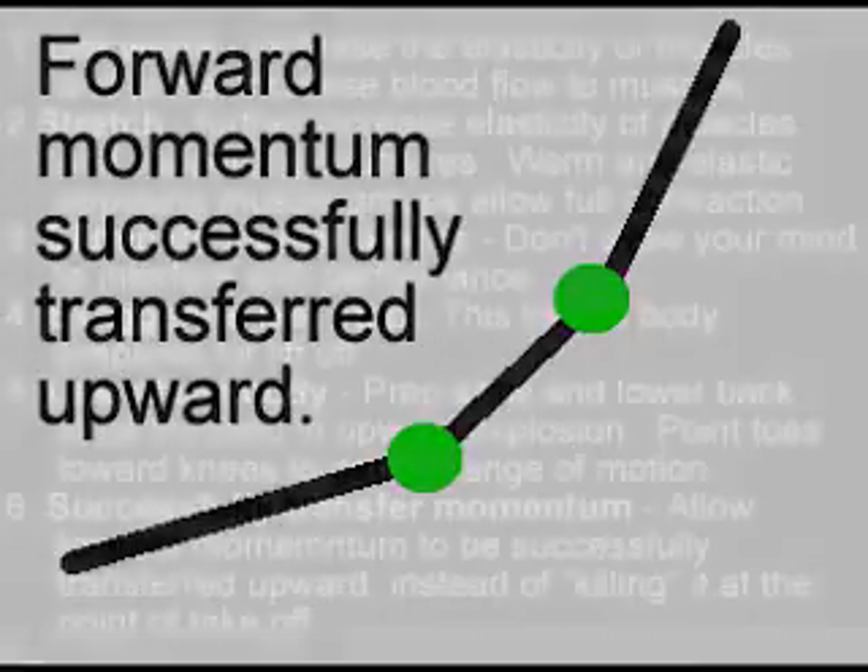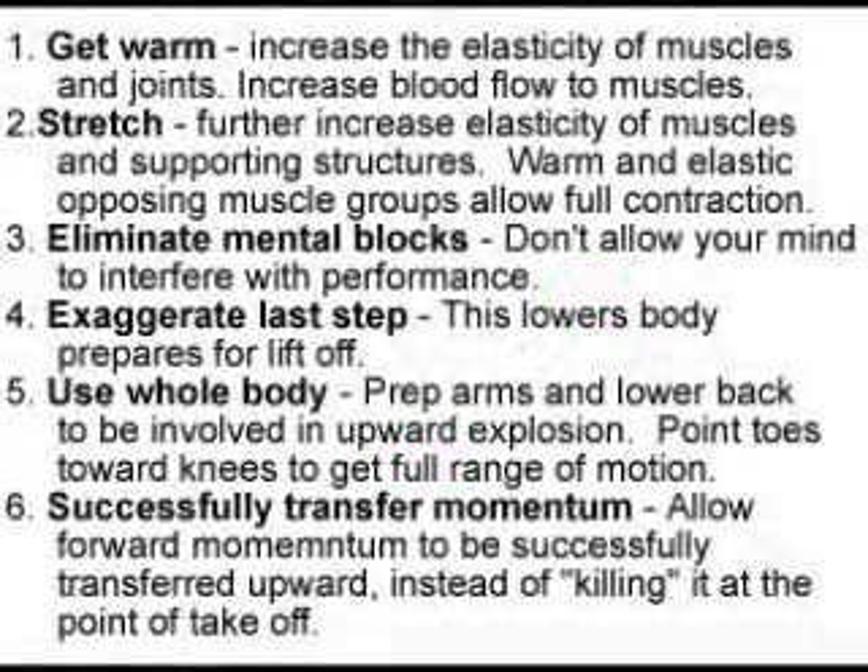Here are the six steps that will help you immediately gain on your vertical with the right form and preparation. Number one: get warm — increase the elasticity of the muscles and joints and increase the blood flow so you have the energy you need. Two: stretch to further increase the elasticity of muscles and supporting structures, because that warm and elastic opposing muscle group allows you to fully contract each muscle. Three: eliminate any mental blocks so your mind isn't interfering with your body's performance. Four: exaggerate the last step before you explode — that lowers your entire body and prepares you to explode fully. Five: use your whole body — prepare your arms and lower back to be involved with the upward explosion, and point your toes toward your knees for a full range of motion in your calves. Six: successfully transfer your forward momentum upward instead of killing it at the point of takeoff.